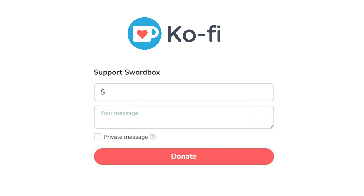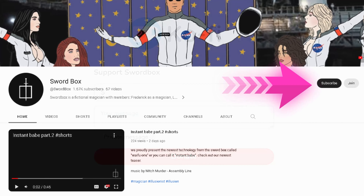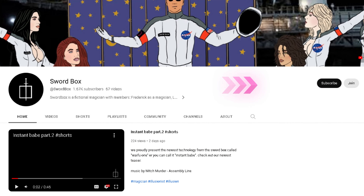Don't forget to click like, share and subscribe to this channel to get new updates from us. Join the membership Swordbox to get early access to watch the newest video from Swordbox. You can choose a membership level you prefer.